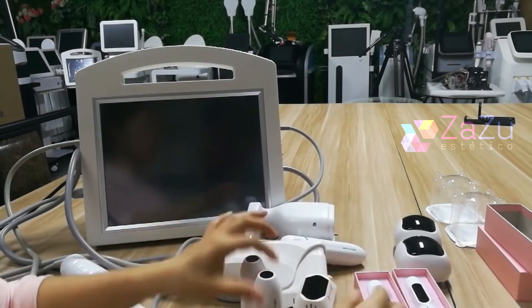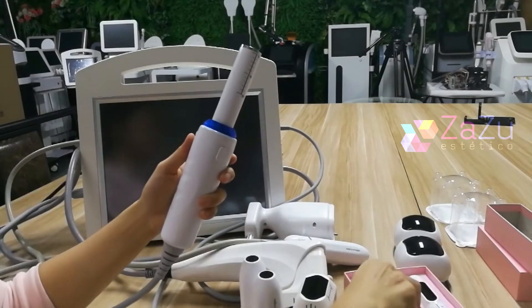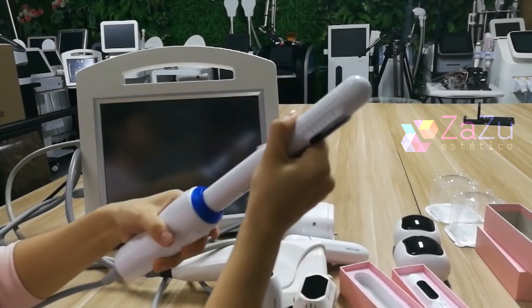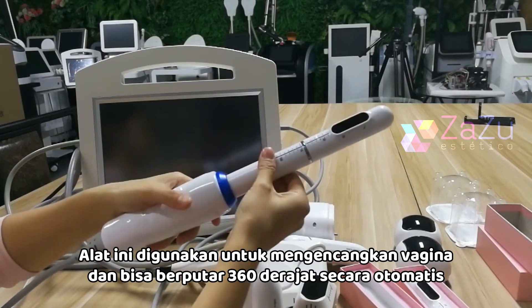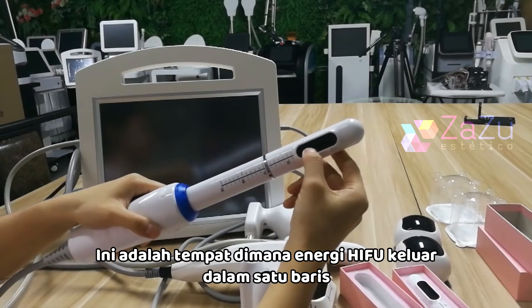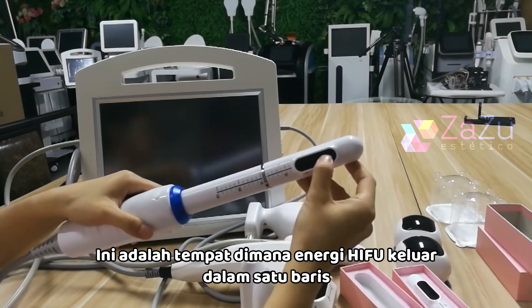This is the vaginal tightening handle — you insert it like this. It can turn 360 degrees by itself. This is how the HIFU energy comes out — it will come out in one line.